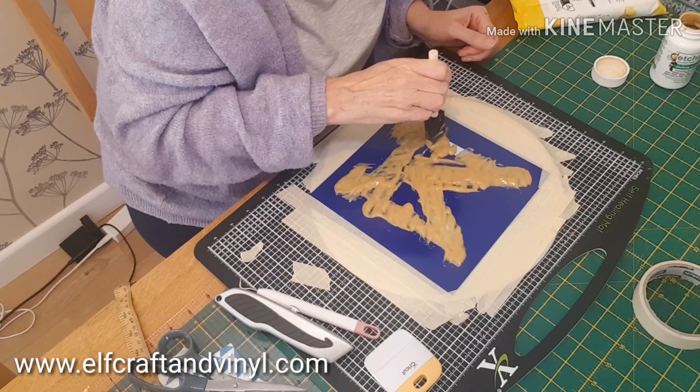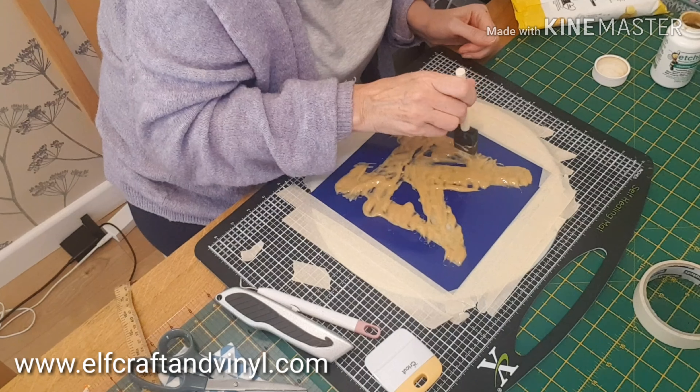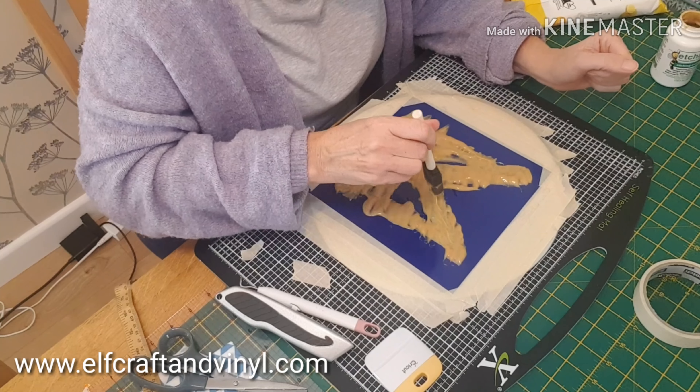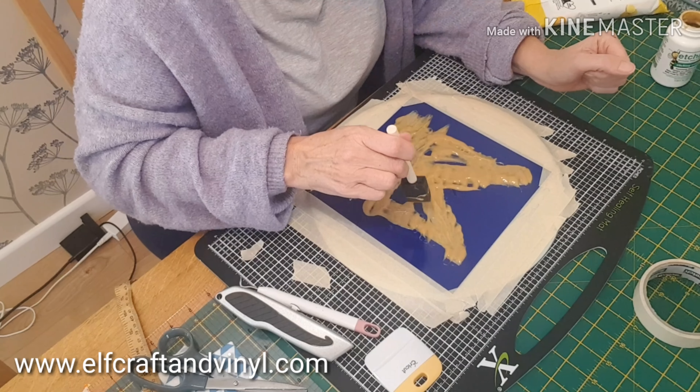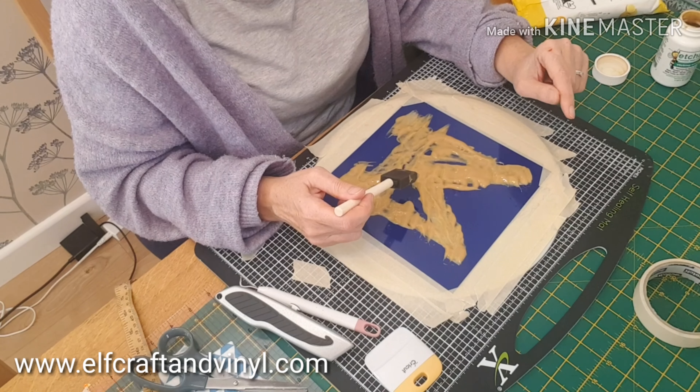Set my timer, I come back at the end, give a little dab-dab all the way over it again, and then just take it off and scoop it back into the bottle.